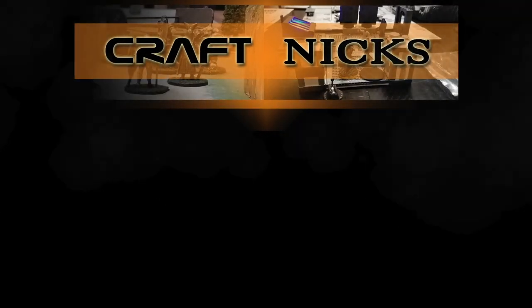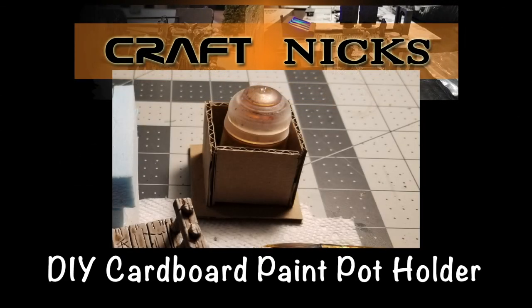Hey, in this video I'm going to build myself a DIY cardboard cheap paint pot holder because I ain't spilling. Welcome back everyone, I'm Nick and this is Craftnicks, a tabletop hobby channel about craft and everything from terrain to the game. In this video I'm going to make some cheap paint pot holders out of cardboard because I ain't got a 3D printer and I don't need to spend money on this — it works, that's it. I ain't spilling my washers, things are too expensive.